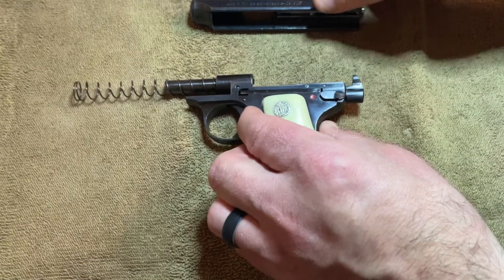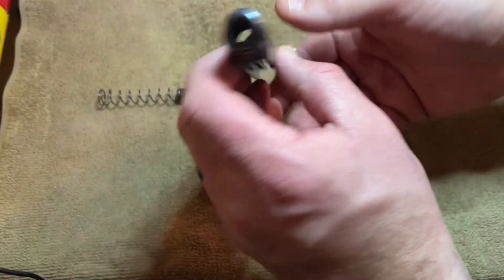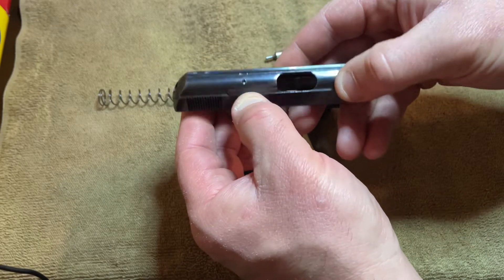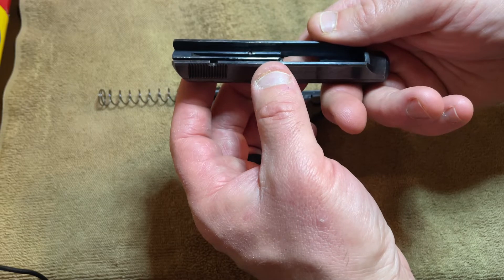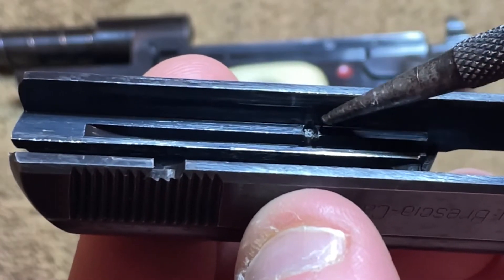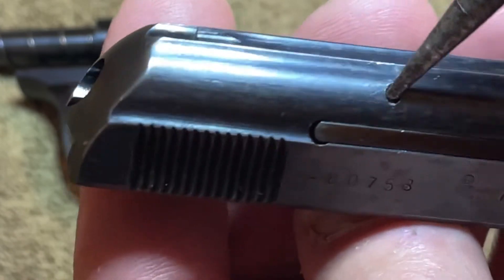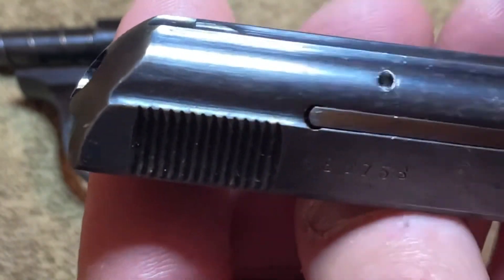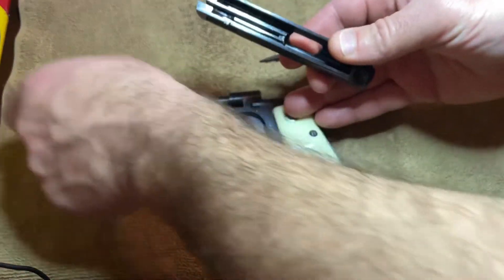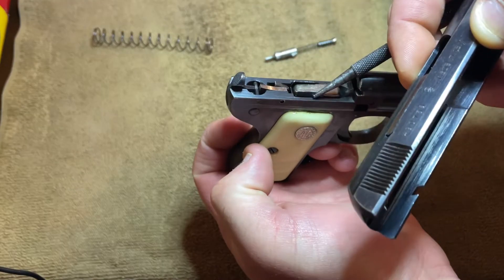He asked about the ejector — in this particular gun, the firing pin acts as the ejector, so I know it's not that. I think maybe he meant the extractor, so I'm going to take that out now and show you what that looks like. I seriously doubt that would make the slide hang up, unless the extractor pin — which is what holds the extractor in — is protruding too far down. It should sit pretty recessed inside the slide. If it were catching on the frame, then maybe, but there's not really much on the frame for it to catch to.